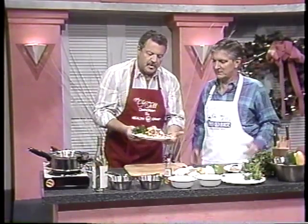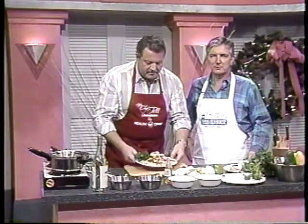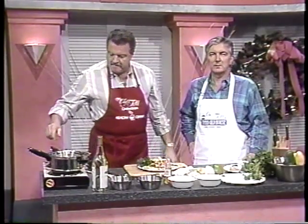Isn't it beautiful? You can do it too — make a big turkey, make a big chicken, whatever you want to do. Voilà! We're going to have a little more conversation with Chef Tell when we continue with Tampa Bay's only news hour.